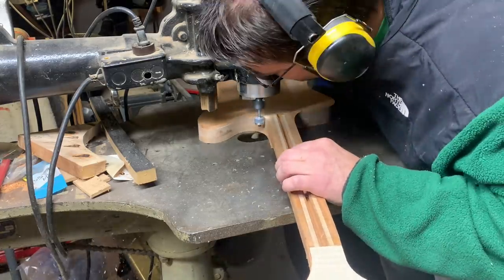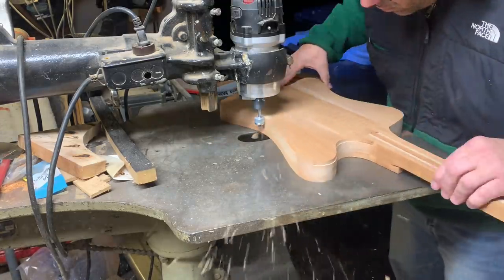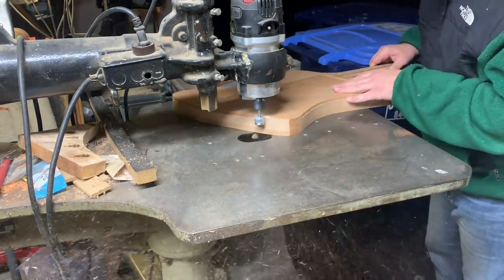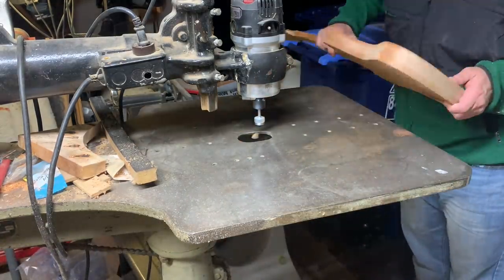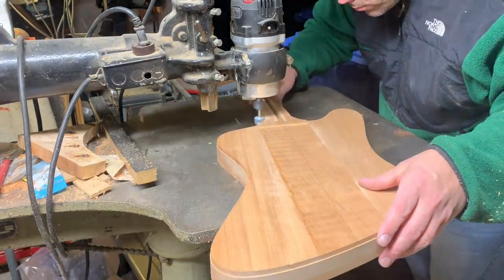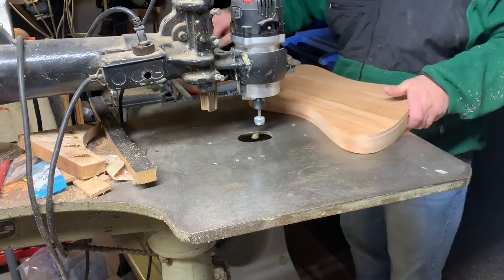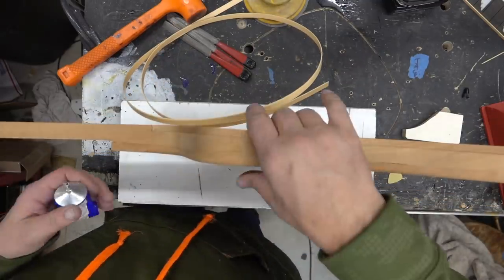Next up for the Skybird we're going to do some binding. We're going to finish off the body today right before we get to the finishing stage. I'm using the Stumac binding bit and I am using Stumac binding for this. That's the only way to go to get this right.